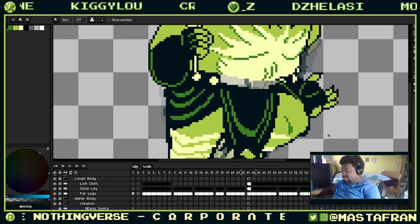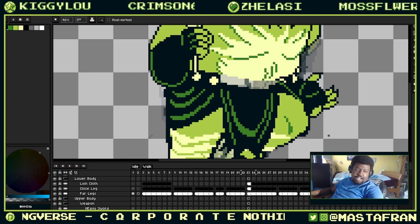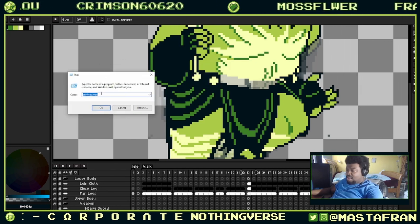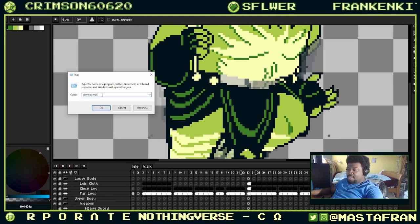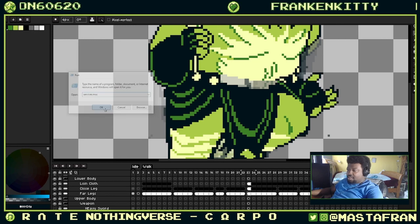Without restarting the computer. So I opened the Run app, and in the Run app I will type services.msc and click OK.